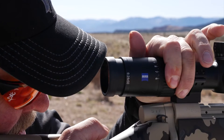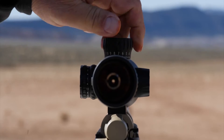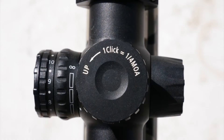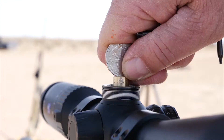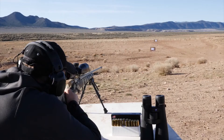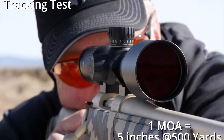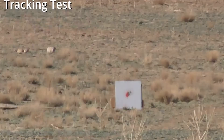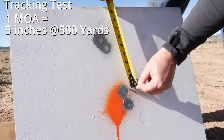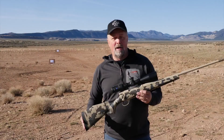These scopes perform extremely well in low-light conditions, especially useful when game is most active. All 2018 models are second focal plane, which means your sub-tension reticle stays the same size and is less distracting throughout the magnification range. The higher magnification units have exposed elevation turrets and capped windage. With 80 minutes of elevation adjustment and a ballistic stop with metal-to-metal hard stop when you go back to zero, you can get multiple revolutions out of your elevation and be confident you're back to zero. Precision and repeatability is key when dialing elevation.